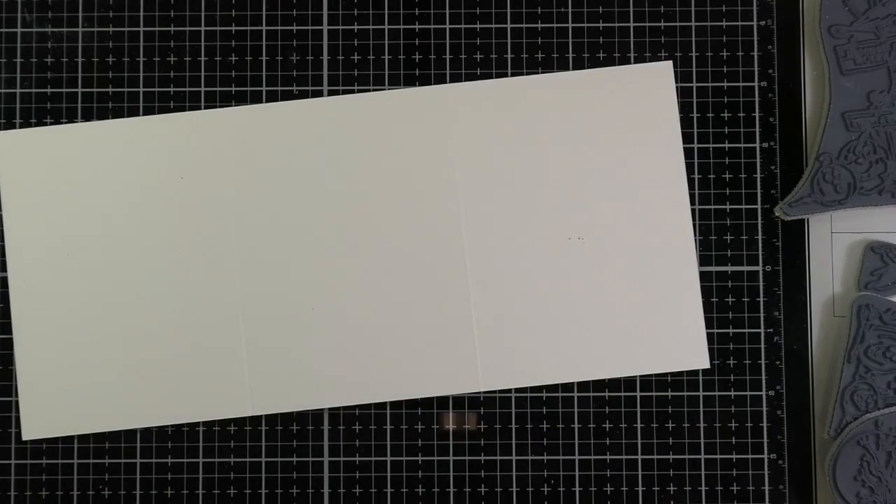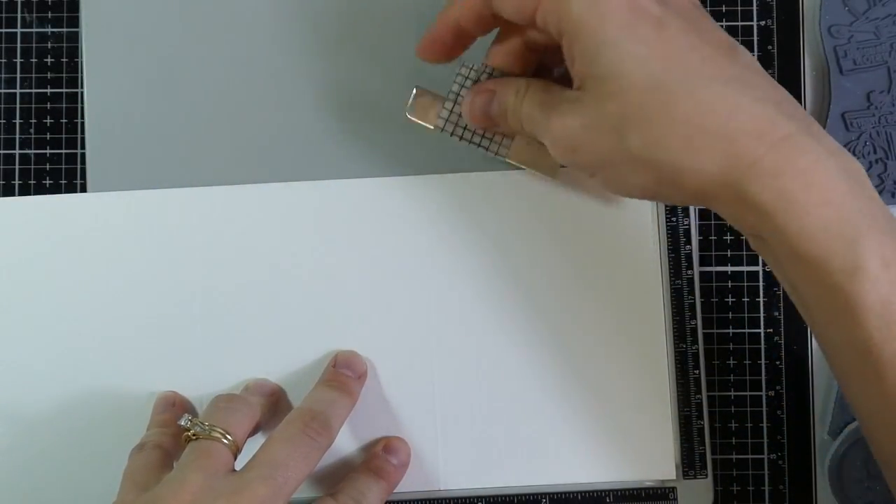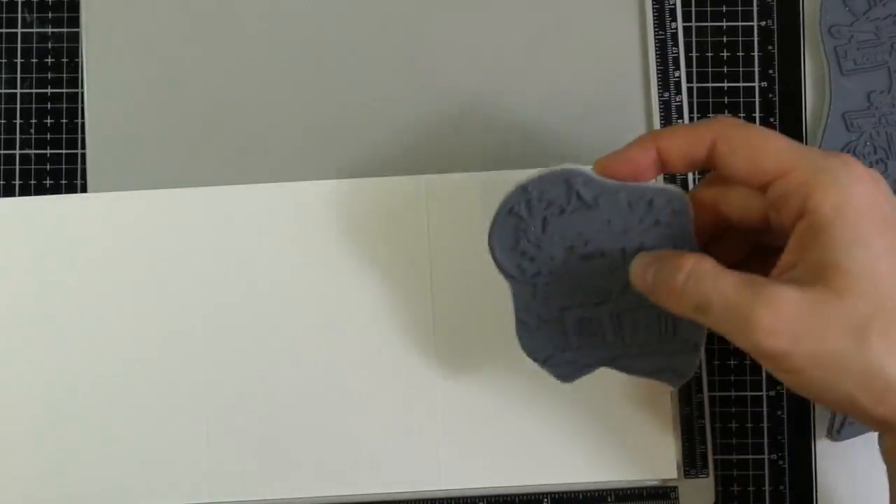I noticed that my cardstock has a little bit of a smudge on it, so I'm going to use my mono sand eraser to get that off before I start doing any stamping. Now we're actually ready to do some stamping, and I'm going to use my stamp platform just in case I need to re-ink my image.